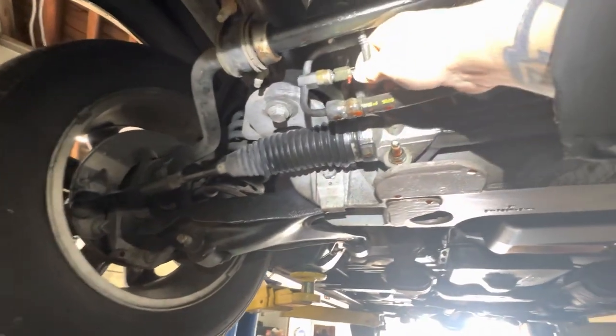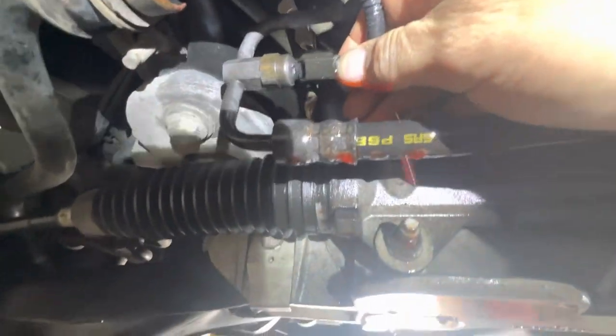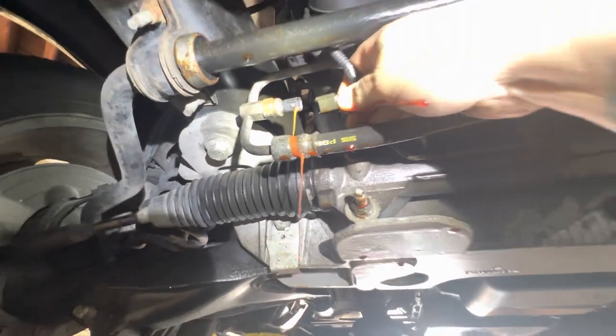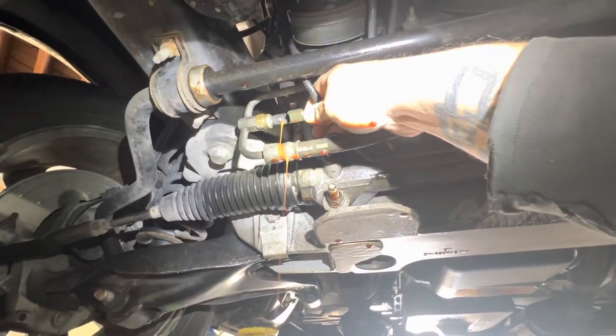It is a lucky customer. Look at that — power steering switch. A high side, high pressure switch for power steering.